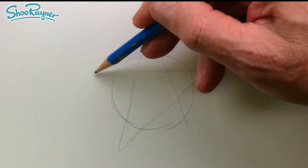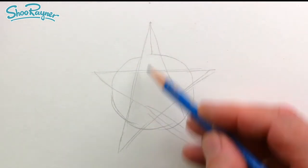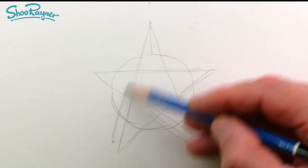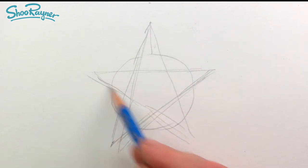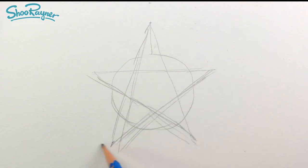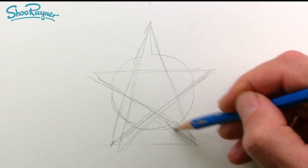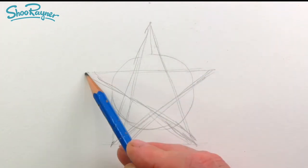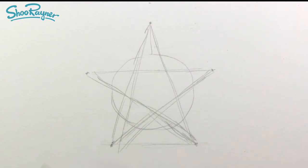And then we want another horizontal going on about like that — that will go to about there and that will go to about there. Now I think we probably want to come more that way, so you have to kind of play with this a little bit, and that's going to come to there so that wants to be on the same line. This will give us one, two, three, four, five points.